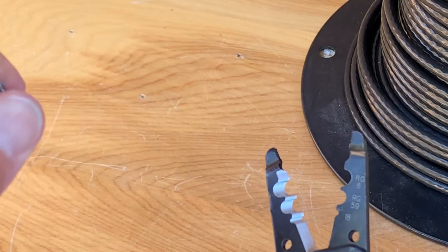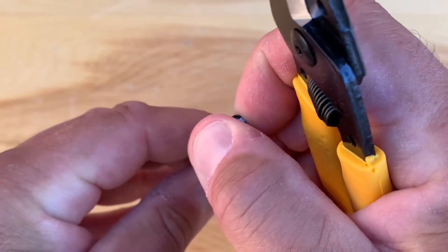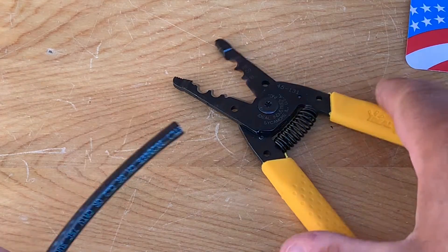The blades are nice and sharp and it cuts pretty well. Make sure that the cable is rounded — sometimes it tends to get a bit of a football shape when it's cut.